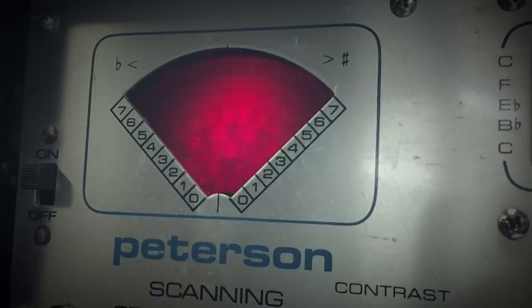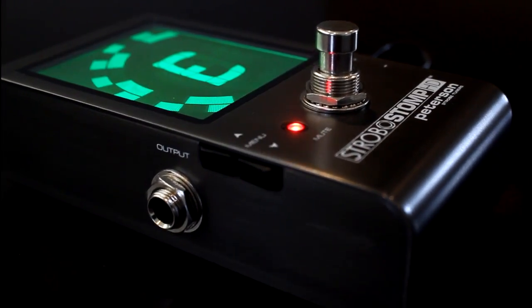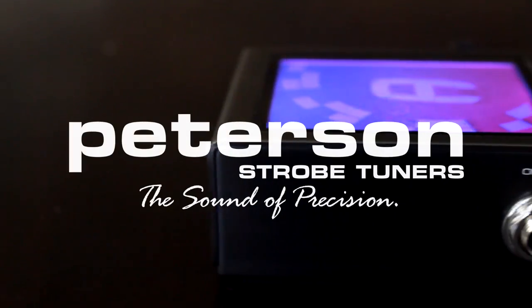Peterson strobe tuners have been tuning all of music's heroes and legends for over half a century. Enjoy that same precision with the smooth, bright, high-definition display of the Strobo Stomp HD, and tune with the most trusted name in tuning for over 70 years — Peterson.